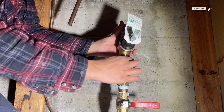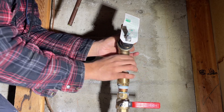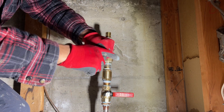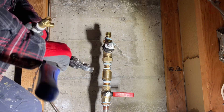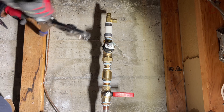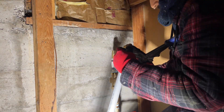However, high pressure municipal water is advantageous for firefighting. The next question is: how would you know if you have high water pressure? The best and most accurate way is to buy a pressure gauge, which is around 20 dollars. There are several other indicators such as banging pipes, leaky fixtures, and loud noise of water running through appliances.